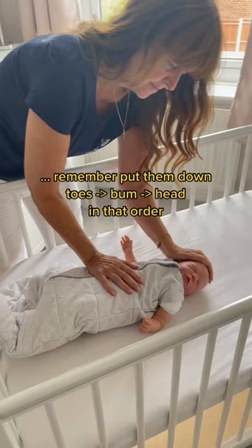Leave one hand on baby's tummy and the other on their head before slowly removing your hand. Apply gentle pressure to the tummy, hover for a while, then slowly remove this too.